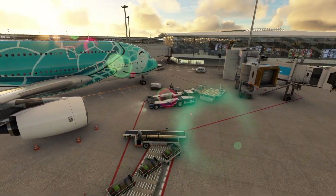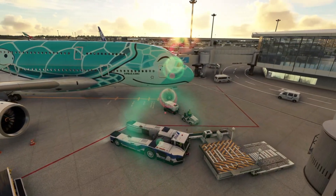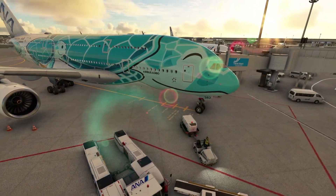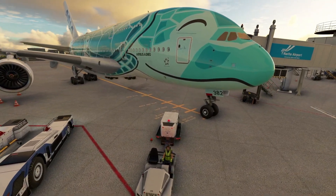Honestly we are so spoiled at the moment. We've had the PMDG 777, Phoenix A319 and 321, the iFly 737 MAX 8 and now the Fly-by-Wire A380 - what a time to be a flight simmer. I'm certainly enjoying learning all these fantastic planes, hope you are too, so let's hop inside the A380 and get started.